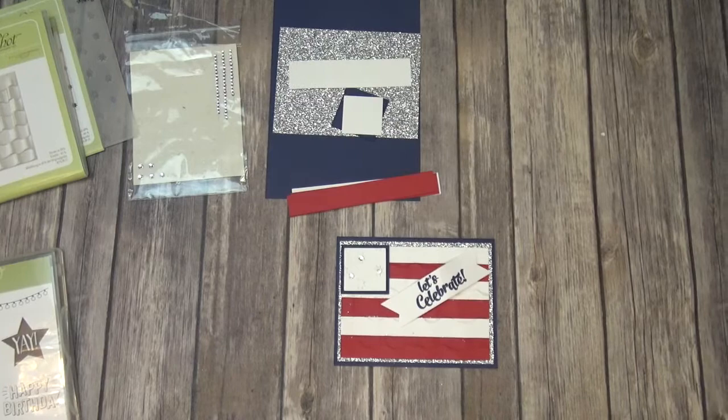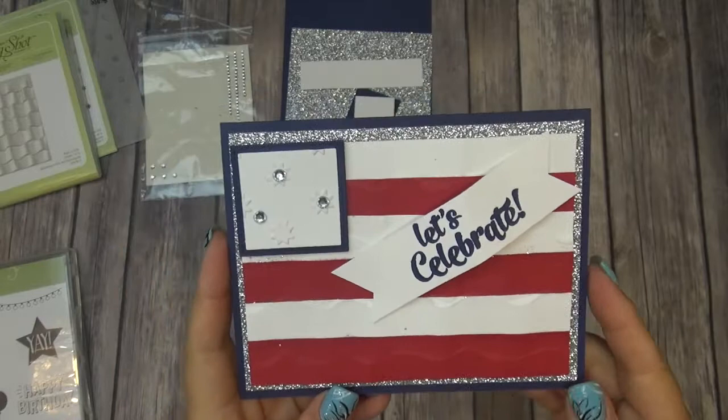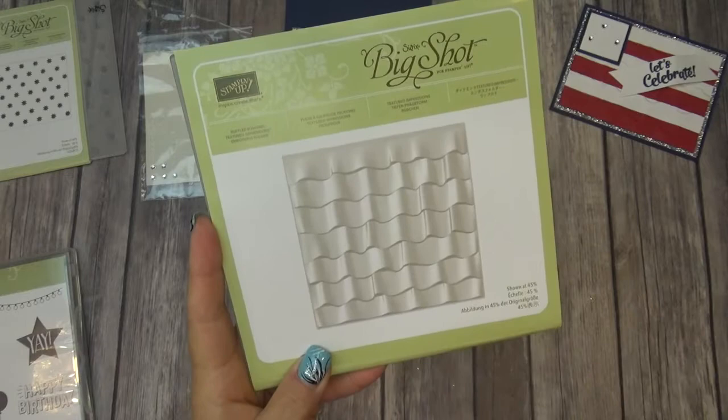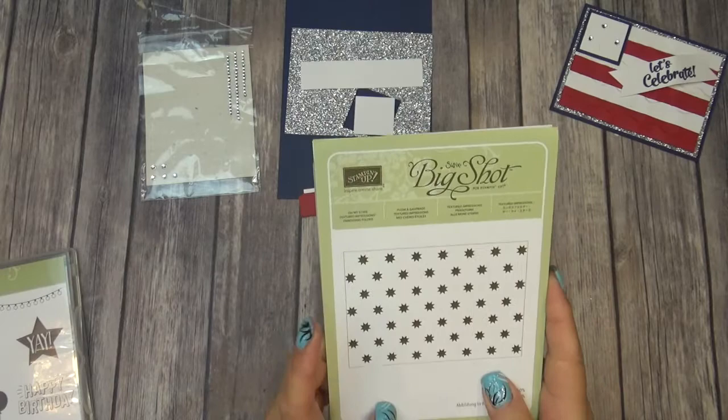Hi everybody! This is Bobbi with BobbiStamps and I'm going to show you how I made this cute card. I participated in a blog hop and this is the card I chose to make — it was either patriotic or summer. The first time I saw the new Dynamic Impressions ruffled folder, I saw a flag with waves blowing in the wind, so I had this idea for this card. It's super sweet and I just love it!